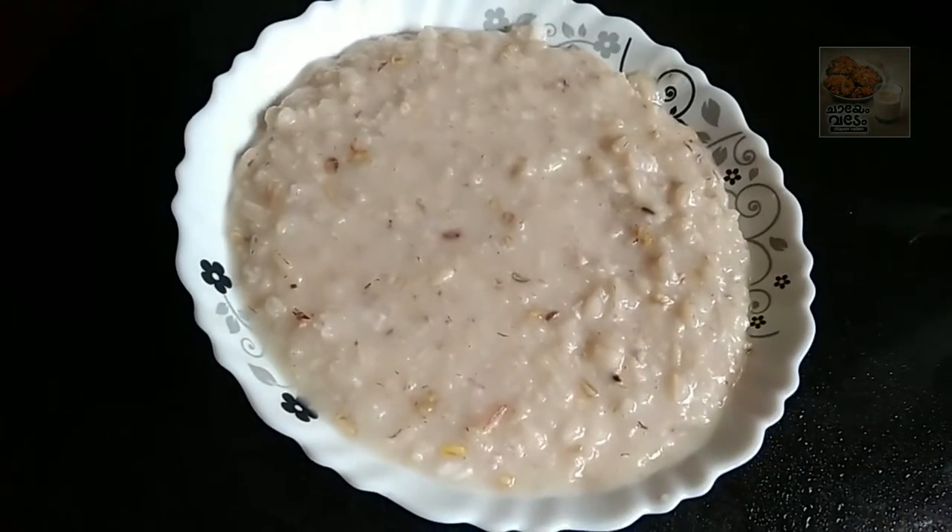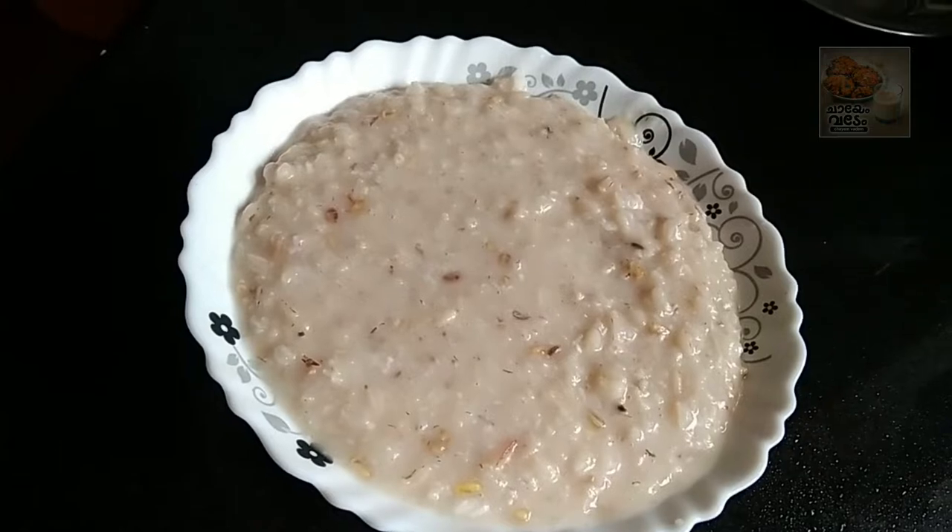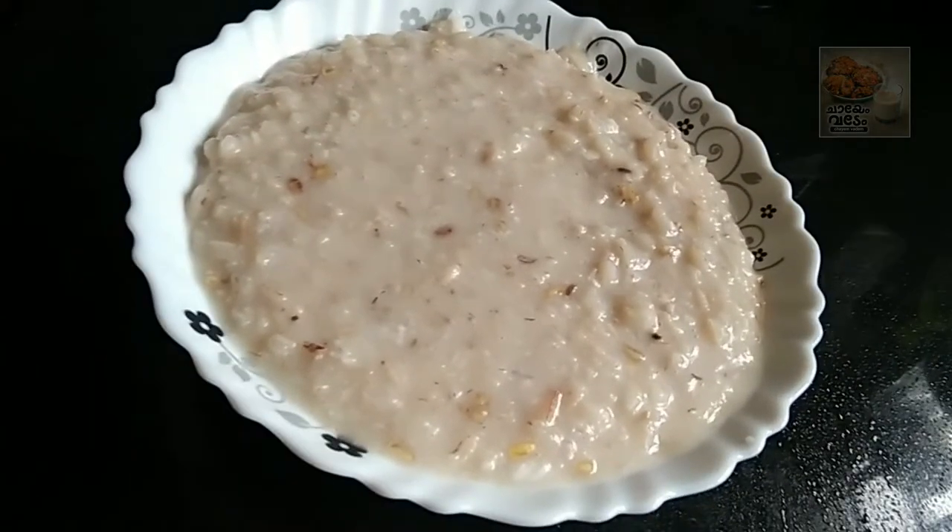Here we go. So, you don't get into this menu. I am so glad I did.